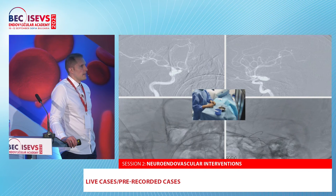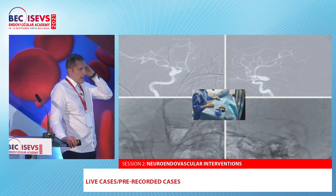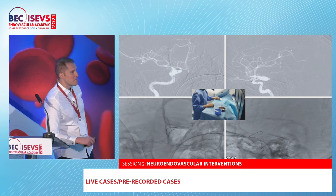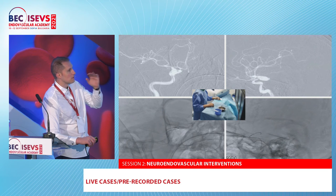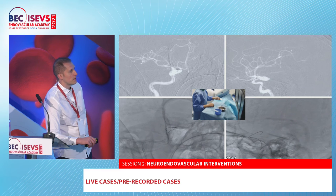What sizes does it come in? — From 4 to 7 millimeters. I told them they need to go up to 10. At least up to 10 millimeters. We had an 8.5 mm aneurysm treated with a 7 mm device. They told us for the CE mark they applied only from 4 to 8 millimeters — those will be the available sizes at the beginning.